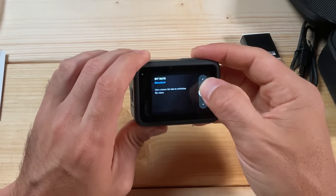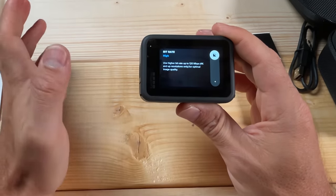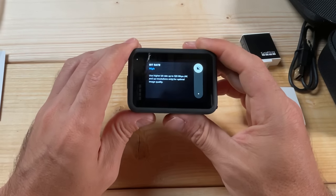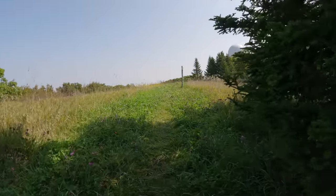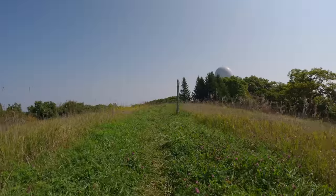For Bit Rate, definitely set this to High. On the Hero 11, the highest bit rate is now 120 Mbps, which is great quality footage — I believe on the Hero 10 that was 100 Mbps. We're going to get a little more quality out of this, which is great. That applies in 4K and up resolutions.